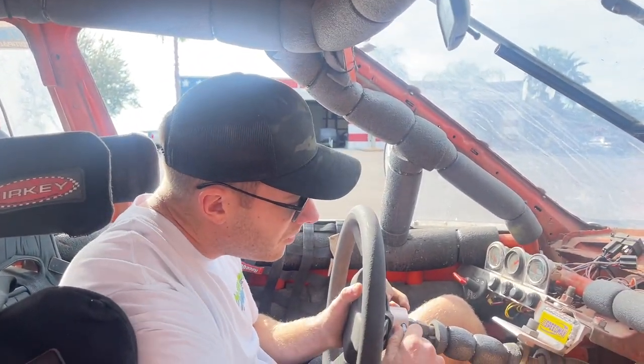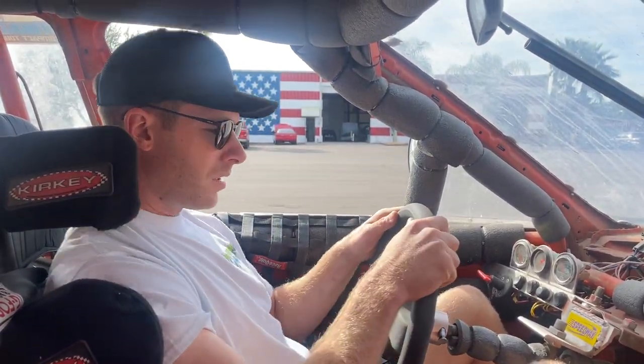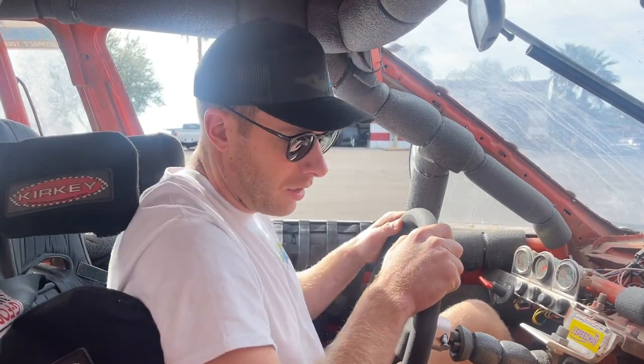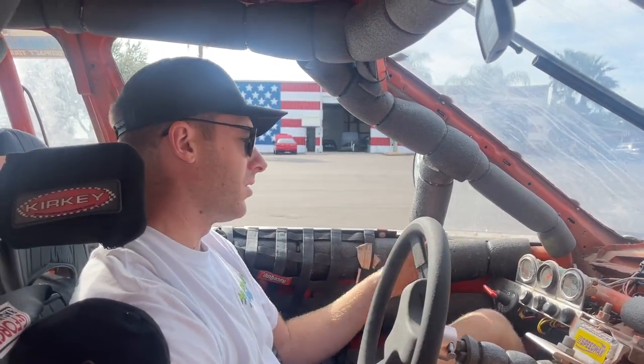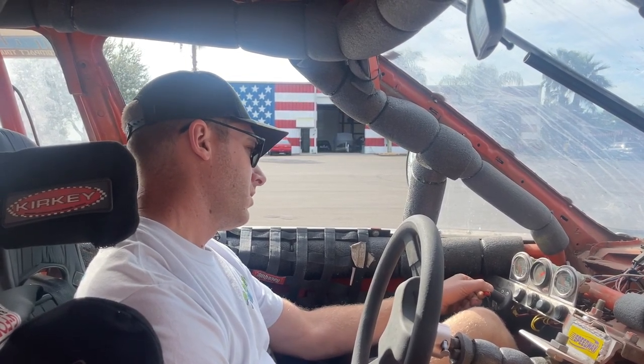I don't know how much shifting you'll be doing - not much. You're really just going to put it in second and send it. I've got to figure out the gearing in this thing. Definitely get it out there for a couple of starts - there's only one way to find out.